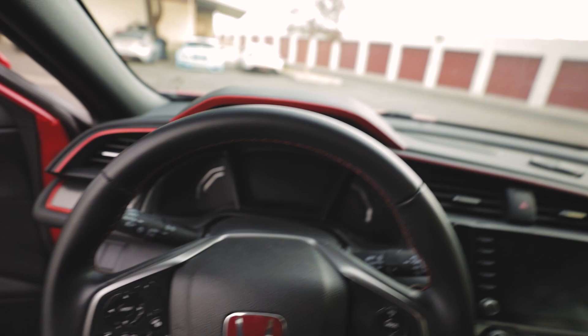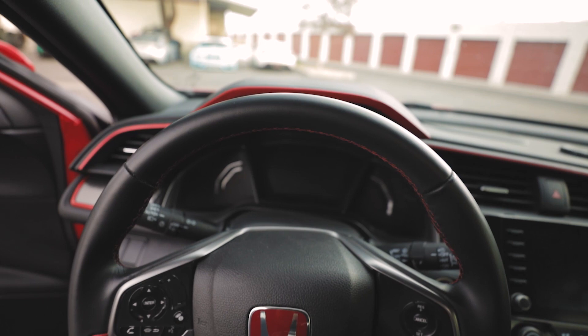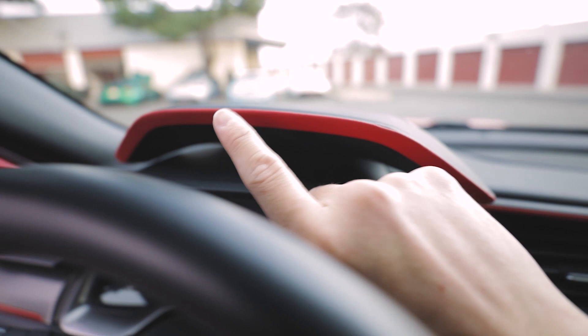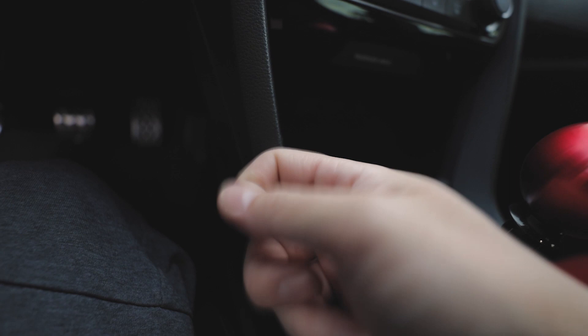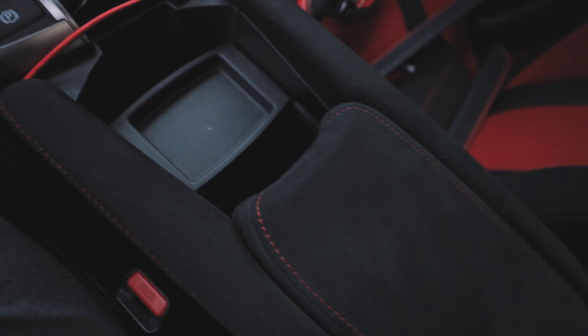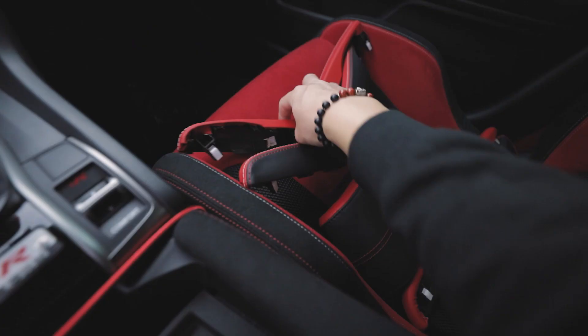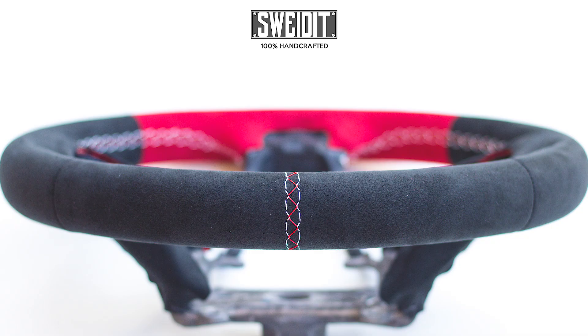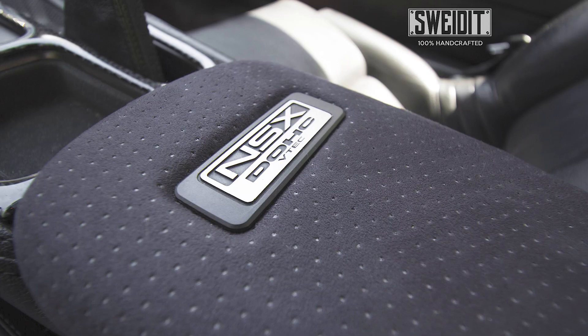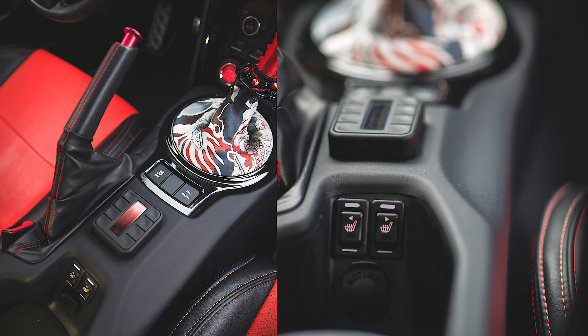First off, there's the gauge cluster hood in Nappa leather. The bottom is Alcantara. I asked for red pinstriping so that it would flow with the factory red pinstriping. Here are the center winglets — OEM Honda, it's not that nice, it's just plastic. This is all going to be nice and thick, extra thick. OEM one's not very padded, this one's going to be nice. My good friend Aaron hooked me up. Definitely check out their stuff — very good attention to detail, lots of options. You can get fully custom interior for pretty much any car. He's done everything on my BRZ, so I'm going to hit him up to do everything on my Type R.